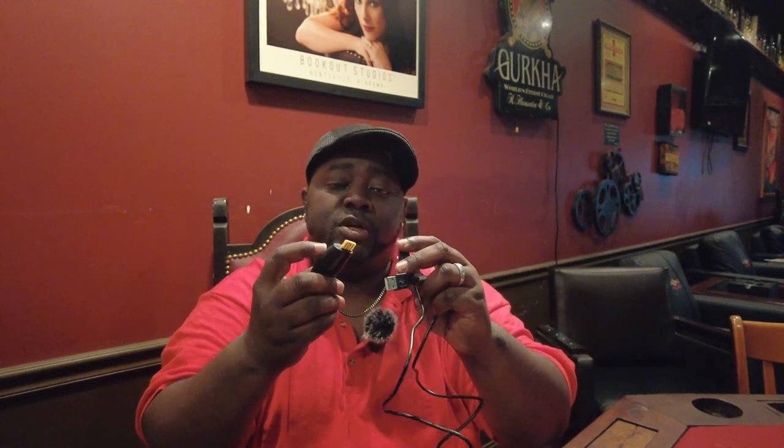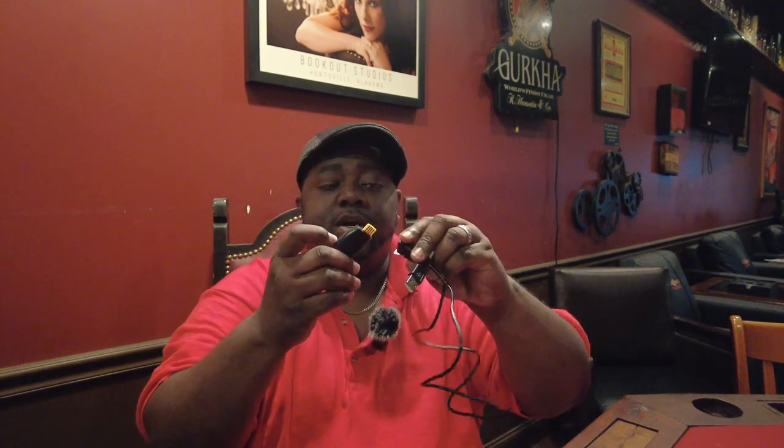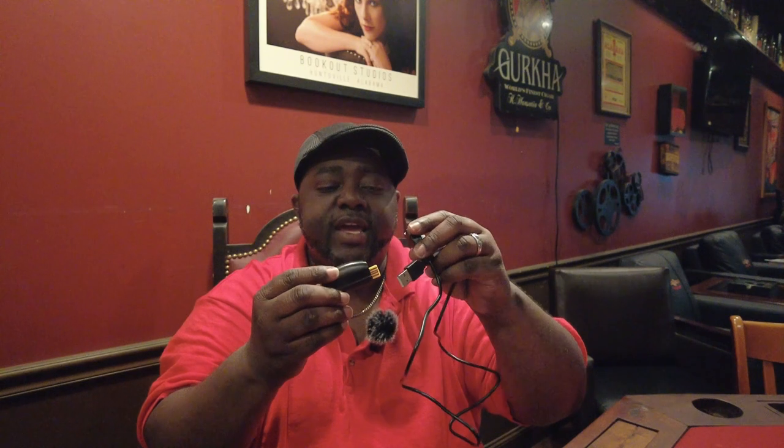Attach the MP3 player to the charging cable. There are two ways you can charge it: you can plug it directly into the charging cable and attach it to a wall charger with a USB port, or you can go directly into your laptop or desktop. Make sure you pay attention to how you plug the MP3 player in — the top has the controls with a play button.